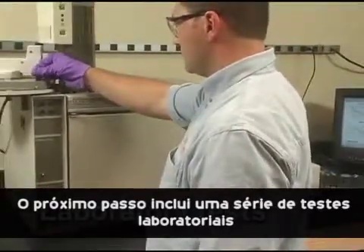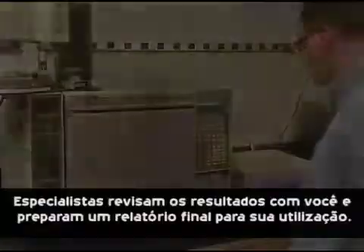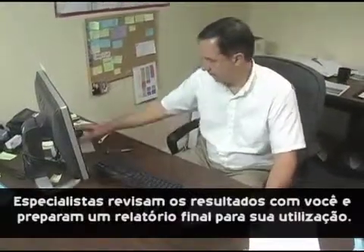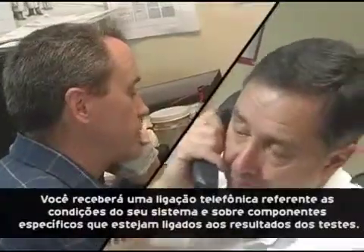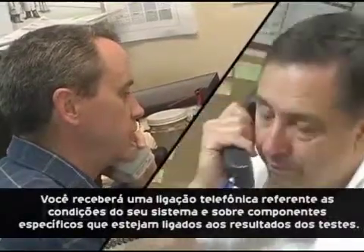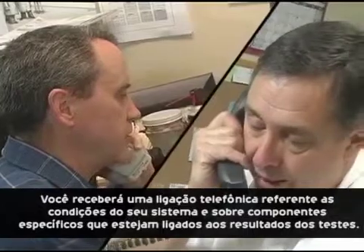Next is a series of laboratory tests. Specialists review the results with you and prepare a final written report for your use. You'll get a live phone call to go over the status of your system and any problems with specific components as they're linked to the test results.